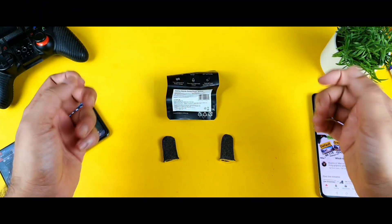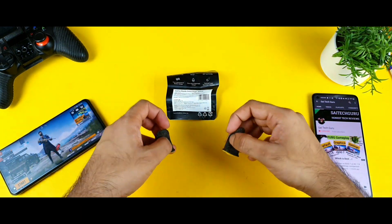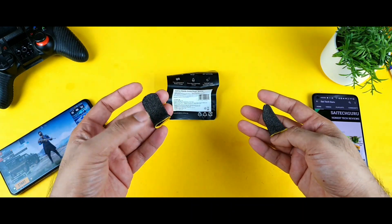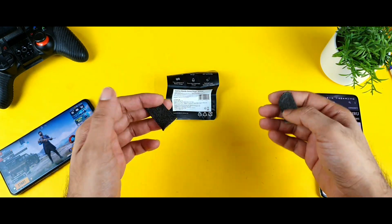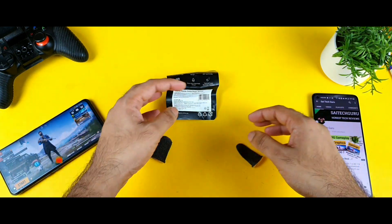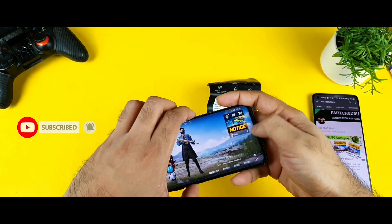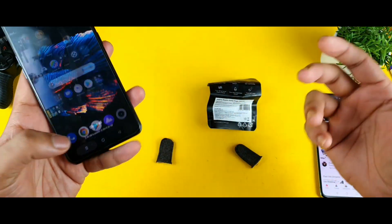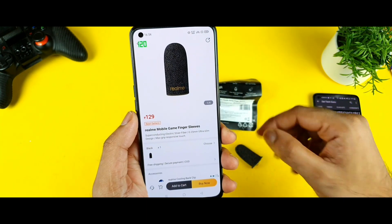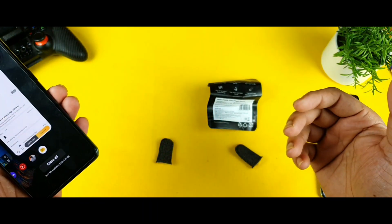Hello everyone, I am Sahit and welcome back to my channel. Today I am going to do the review on the gaming finger sleeves after using more than 24 hours. I have been using them for the past one day and a lot of users were asking me what type of finger sleeves I am using. I ordered these from the Realme website. The exact price is 129 rupees, available directly on the Realme website or Realme application.